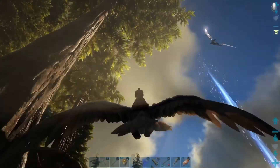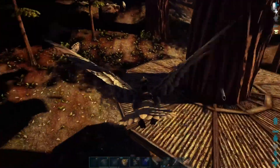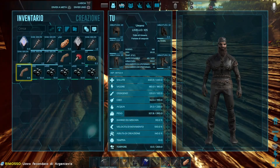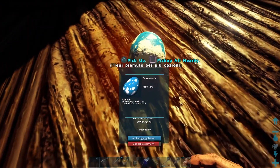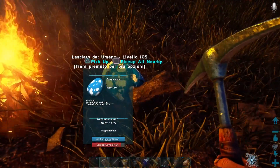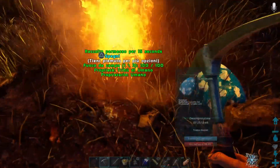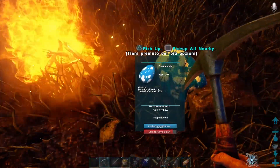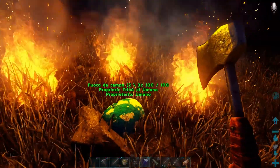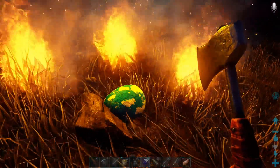Forse proviamo a portarlo qua in alto. Però vedete, a me non mi dà il simbolino troppo caldo, troppo freddo. Proviamo a metterlo qui. Troppo caldo! Proviamo a fare così. Troppo freddo. Accendiamo un fuoco vicino. Non può avere ancora troppo freddo, non ha senso! Accendiamo e facciamo un altro falò. Ce l'abbiamo fatta! Incubazione: 3 minuti.